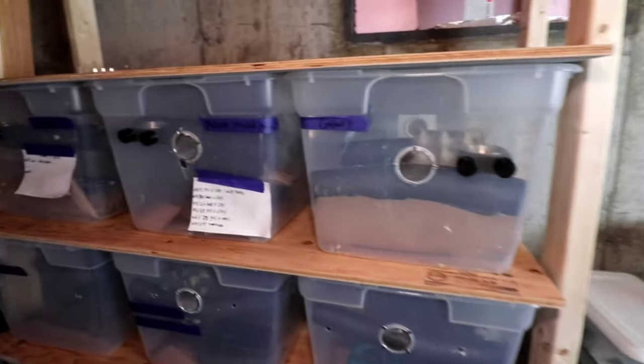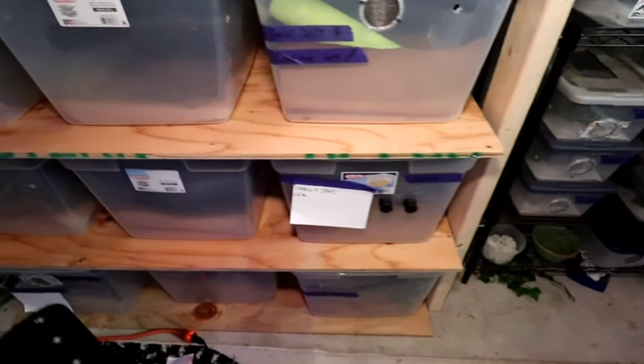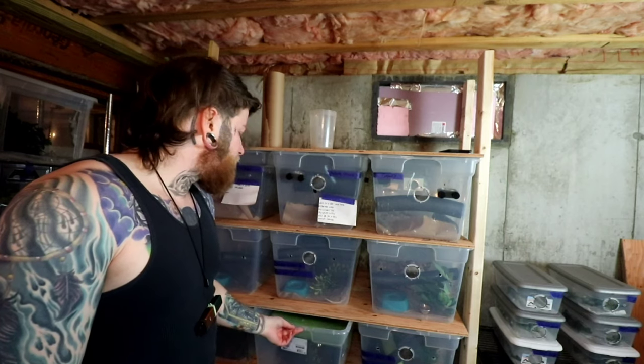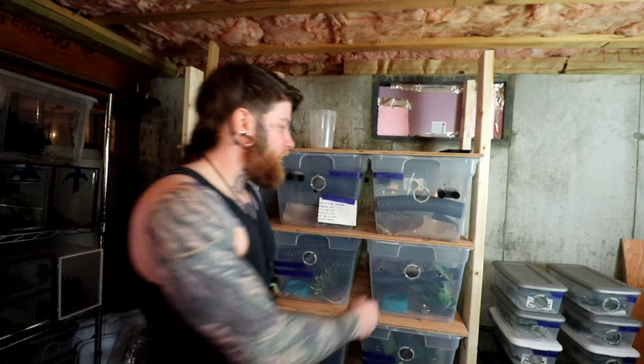You guys are probably thinking at this point — Dakota, what's wrong with it? Thing looks pretty good. And yeah, it does look pretty good. However, what you expect a usual rack system to do is this when sliding out the tubs — nice and easy, not too many problems. But for about 80 to 90% of them, the tubs are like this.